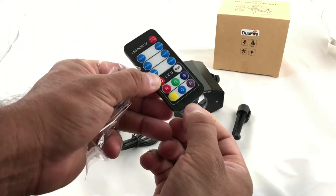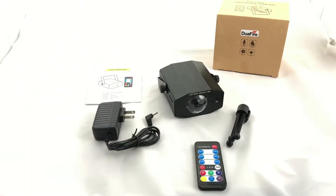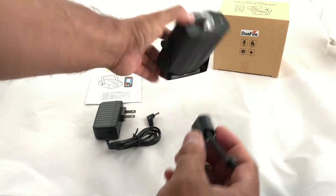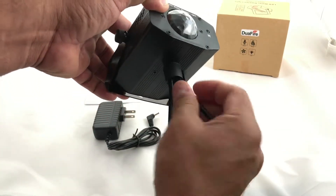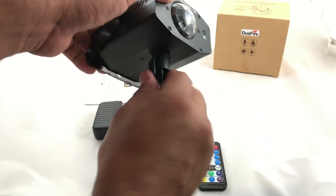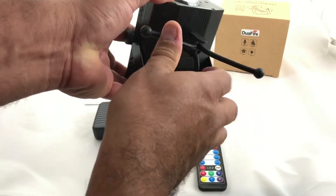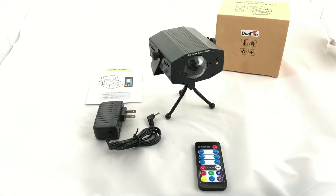On the remote there's a plastic tab — take it out so the battery makes contact. You can connect it to the bottom stand, and the screw here is the same as a tripod mount, so photographers could use it on a tripod or lamp stand, which is awesome.